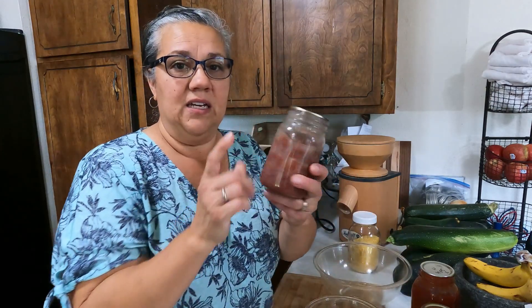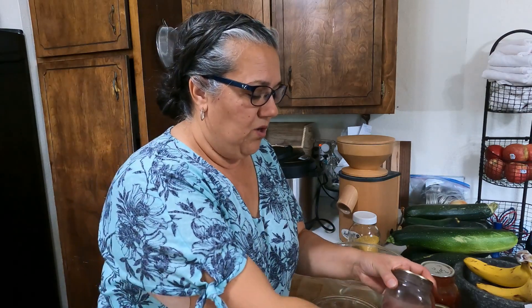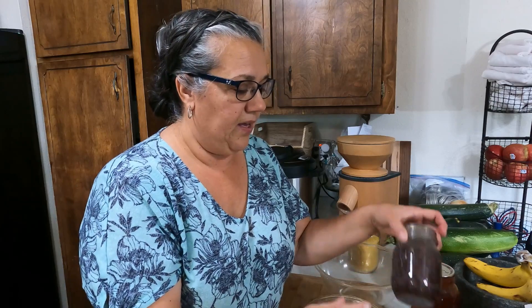I'm going to start with the cornbread because I want to have that ready to go as soon as the chili is done. We're not doing the chili from dry beans — we're doing it from canned beans. I canned these beans back in April, so we're going to be using some of those jarred beans for the chili.